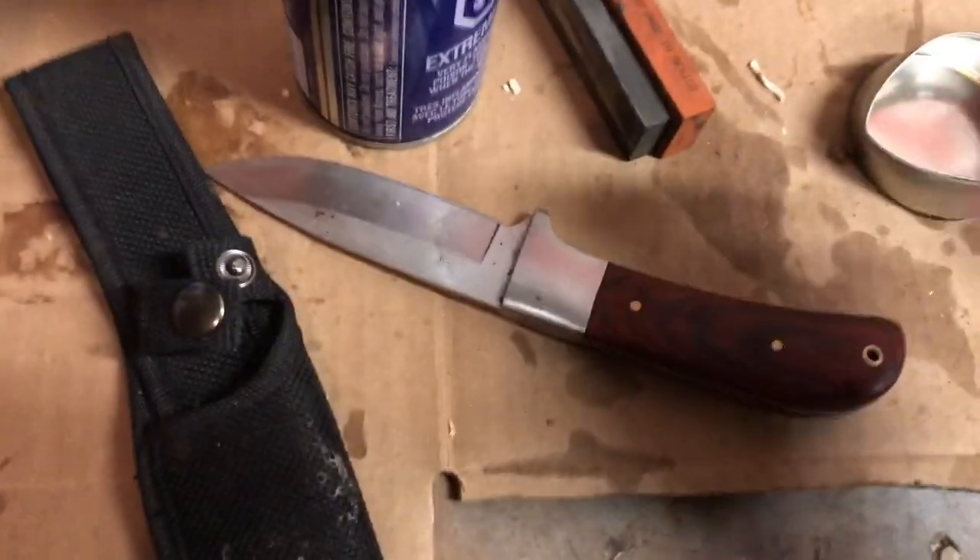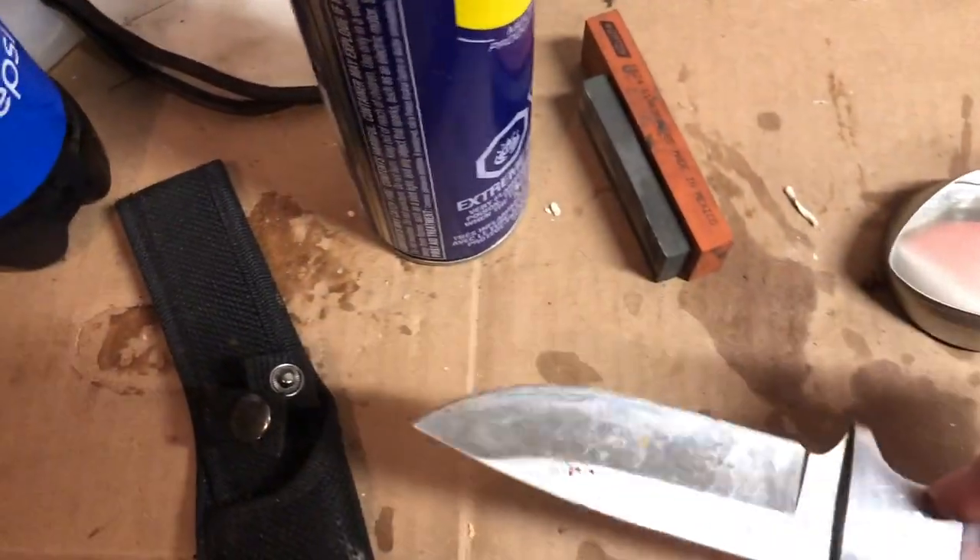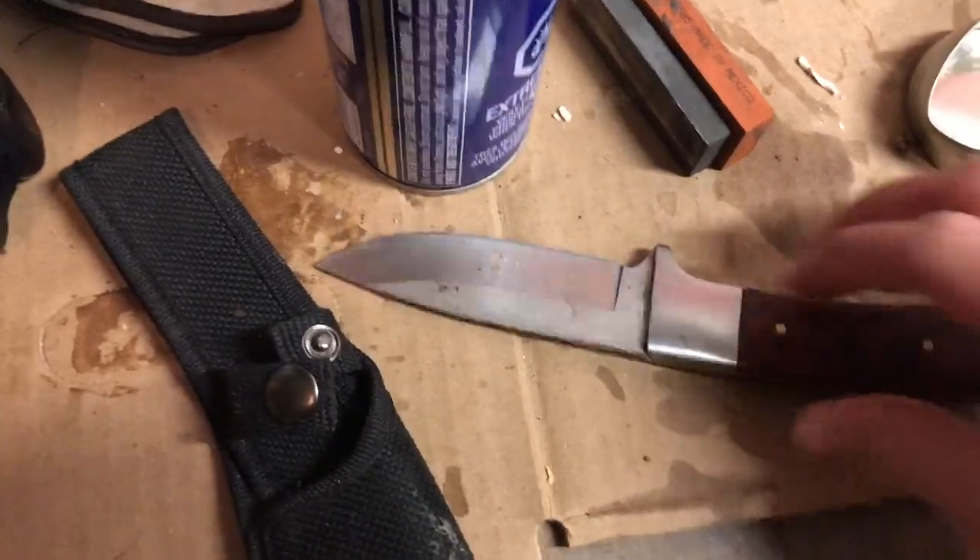With your fleshing knife, you want to make sure your knife is very, very sharp.